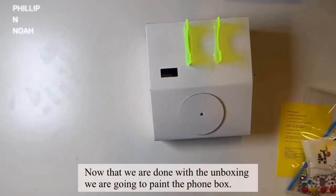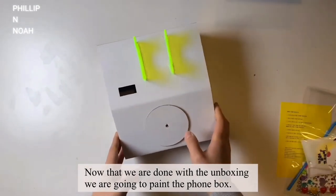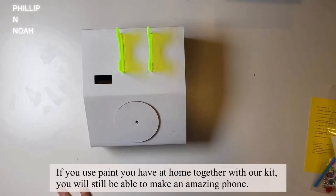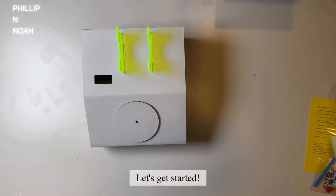Now that we're done with the unboxing, we're going to paint the phone box. If you use paint you have at home together with our kit, you will still be able to make an amazing phone. Let's get started.